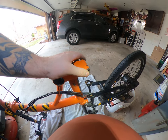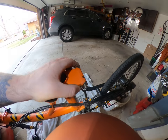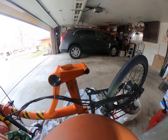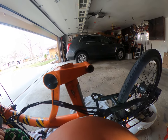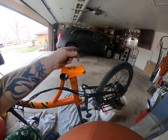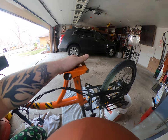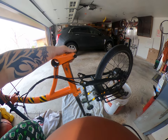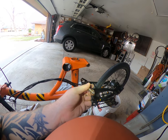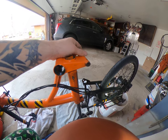We have ordered a brand new pin. That is an order from England, so that should take about another two weeks because I ordered it about three weeks ago already. The hinge pin there does not look too bad.